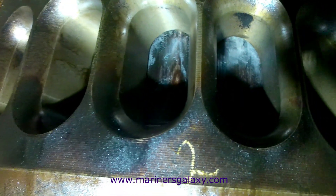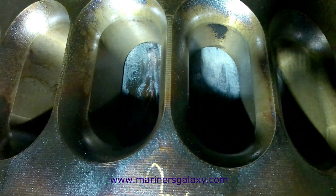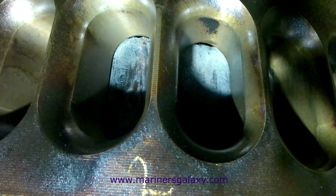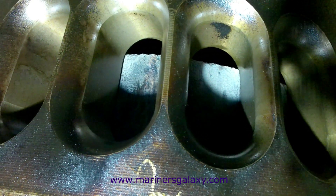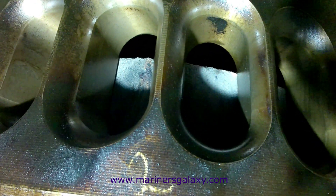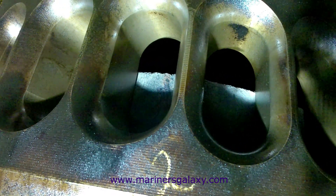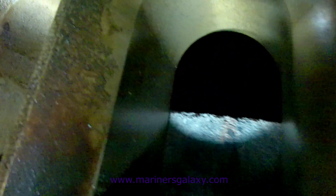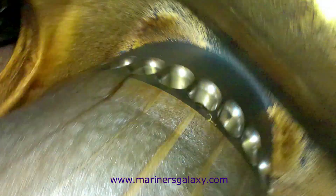Now we can check the rest of the piston for excess carbon deposits or any abnormality. As we go down, we'll have a look at the crown to check for any leakages — if it is lube oil, something is wrong with the crown; if it is fuel oil, the injectors are leaking. With a camera you can take pictures for assessing the condition of the exhaust valve, fuel injector, and the top of the piston. That's it from this video, thank you for watching.